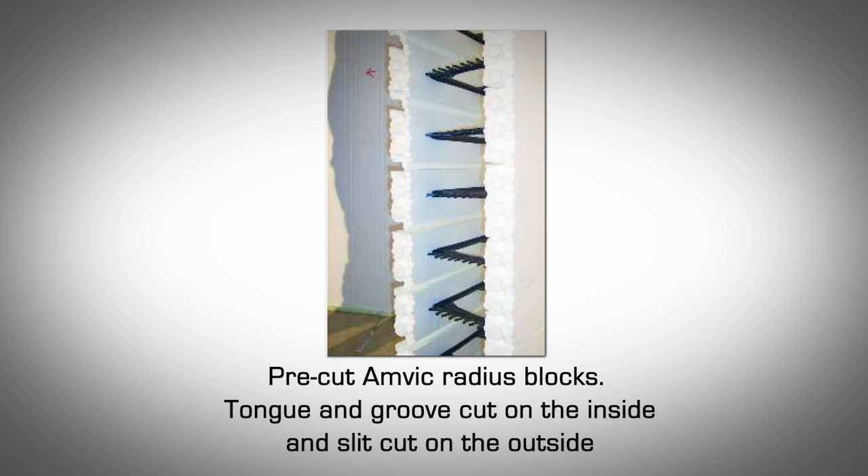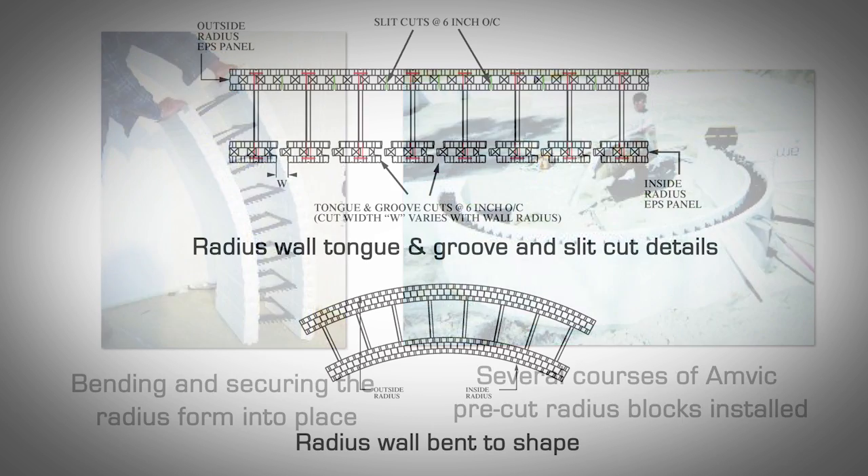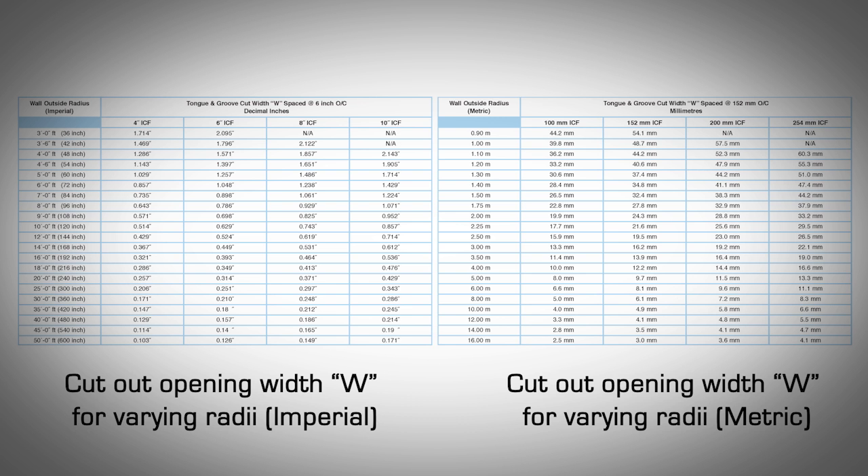Radius wall construction. AMVIC manufacturing facilities provide pre-cut radius forms which ensure that courses fit together easily and installation goes smoothly with minimal labor costs. Pre-cut radius forms are tongue and groove cut on the inside EPS panel and slit cut on the outside EPS panel. Radius forms can also be constructed by the contractor on site using straight AMVIC ICF. On the footing or slab on grade, set a template or guide board to match the desired radius. Apply a bead of spray foam to the bottom of the form along the tongue and groove cut for pre-cut forms. Bend the form into shape and install it. After laying the first course, install the horizontal rebar as per engineering requirements and/or local building codes. Support the outside of the form using bracing or plumber's pipe strapping. Brace the wall adequately before pouring the concrete. For contractors who opt to cut the ICF on site, refer to figures 9.13 and 9.14 as well as tables 9.1 and 9.2 for information on radius dimensions and cutting blocks.